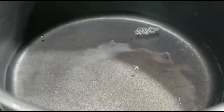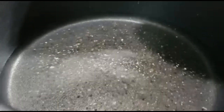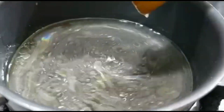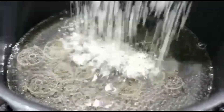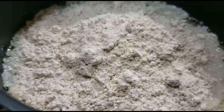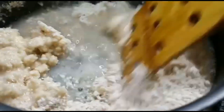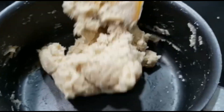Now in a pan I am putting one cup of water and bringing it to a boil. Then we'll be adding our powdered oats, plus salt. I have also added the cooking oil. Stir it well. Once the water has come up to a boil, add the powdered oats, stir well, and turn off the flame. Keep mixing until it forms a nice dough.